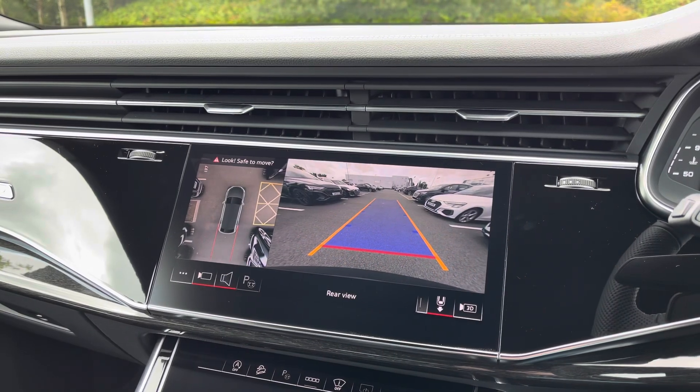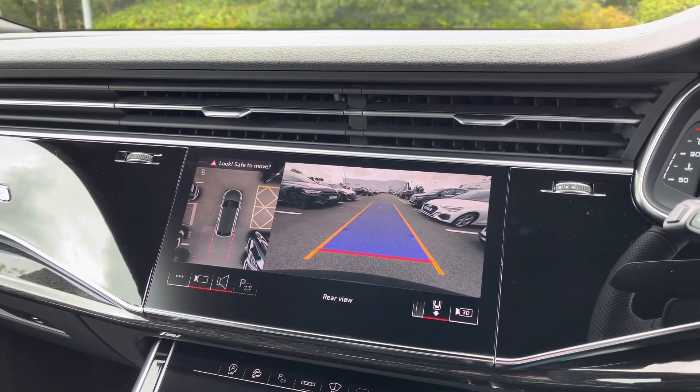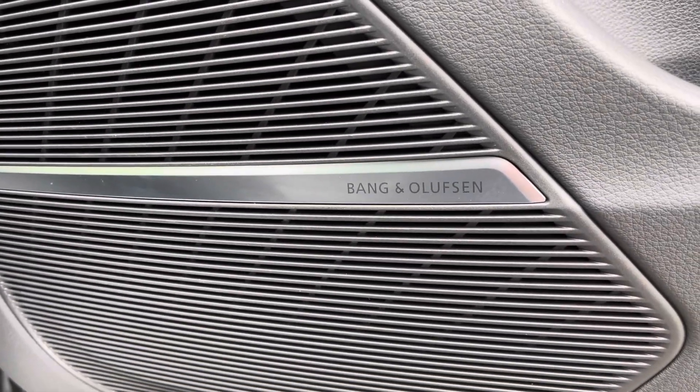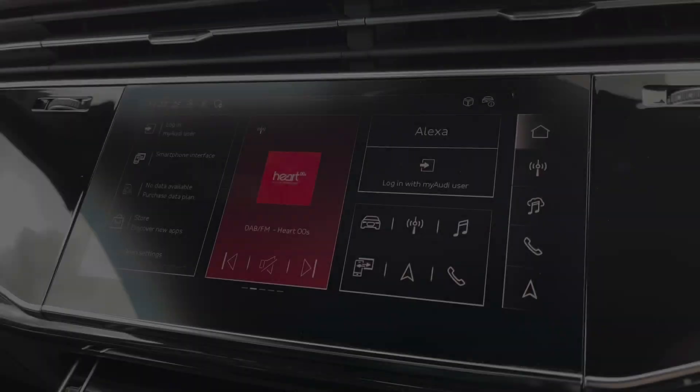For added safety, the rear-view camera helps to manoeuvre in those tight spaces with confidence and ease. If you like listening to your playlist, then you'll love the Bang & Olsen sound system, giving crystal-clear audio on every journey.